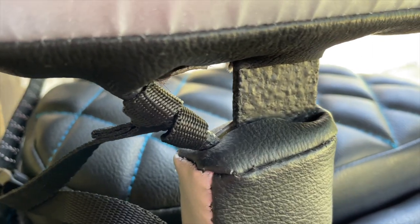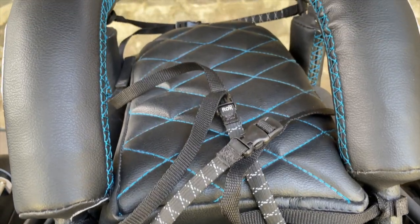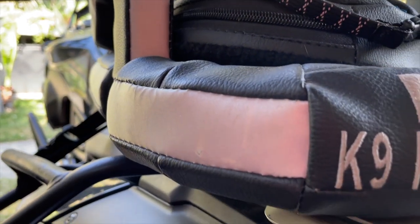For a riding harness, consider our Nano Harness, which features security loops at the chest and top of the butt, so you can secure your dog's front and rear into their Nano Cockpit. At approximately 42 by 28 centimeters,